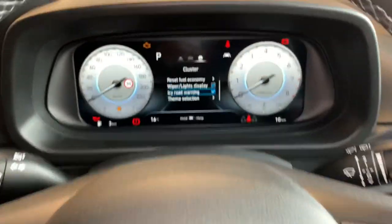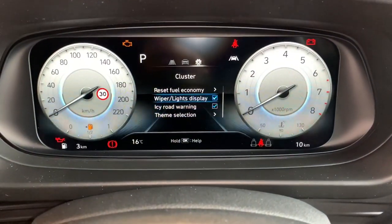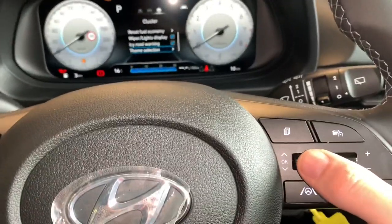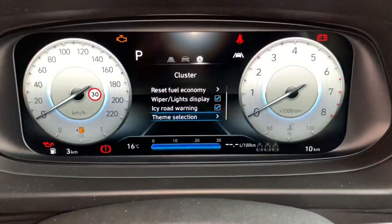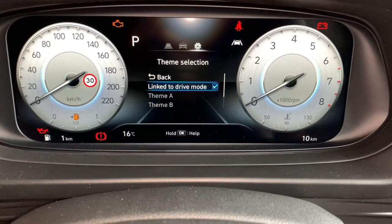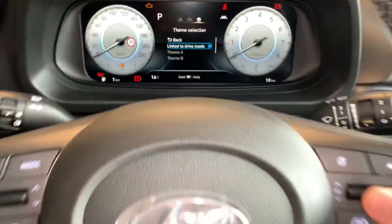I'm going to toggle downwards this time — keep going upwards or downwards until I see 'Theme Selection'. Then over here again I'm going to press that inwards on theme selection. In this case, because I want a different type of clock, I'm going to use this button to select.